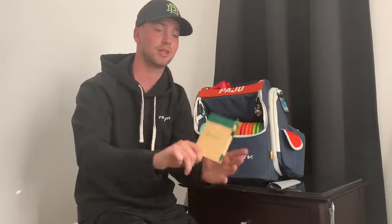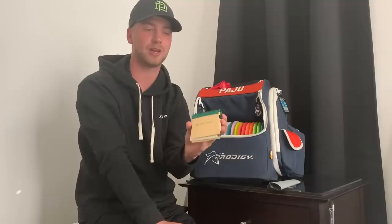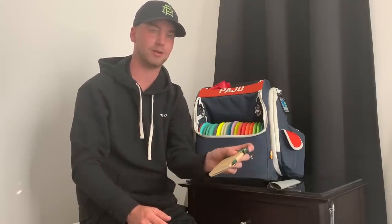I can't say this is that much of an essential. We got this in the players pack in Las Vegas, but I have bought my own caddie book several times. This is a caddie book — it's just empty and you can write your own stuff in here. I put it in the bag just in case I want to have one or write some stuff down. But I don't consider this essential because I rarely use it.